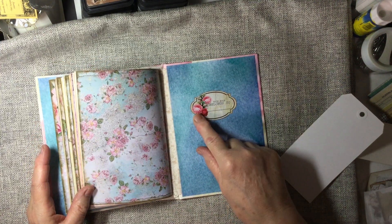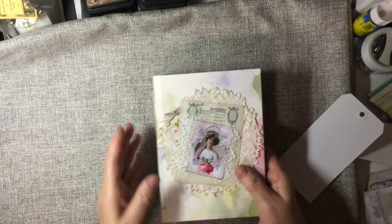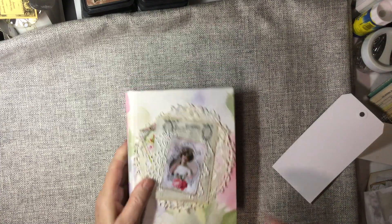I have a book plate. This book belongs to — and this is Lady and her ephemera.